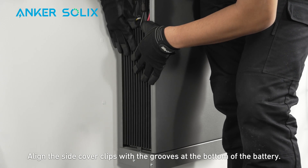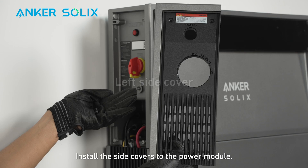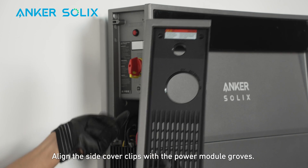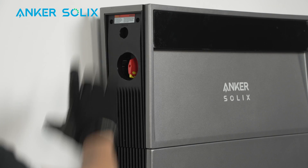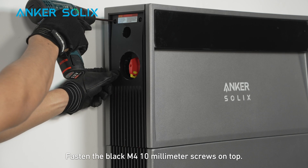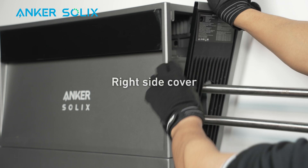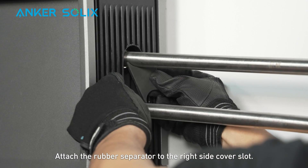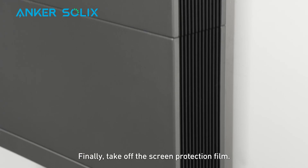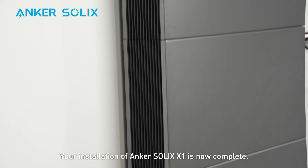Align the side cover clips with the grooves at the bottom of the battery and push the side covers down to click into place. Install the side covers to the power module by aligning the clips with the power module grooves and pushing the covers down to click into place. Fasten the black M4 10mm screws on top. Attach the rubber separator to the right side cover slot. Finally, take off the screen protection film. Your installation of Anker Solix X1 is now complete.